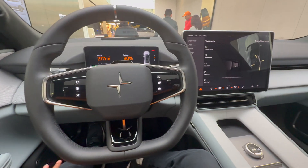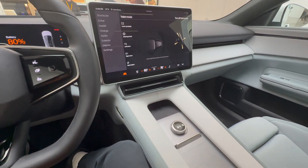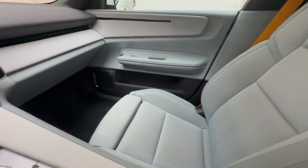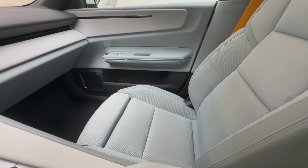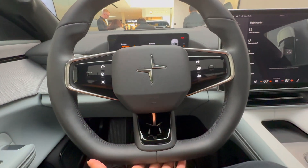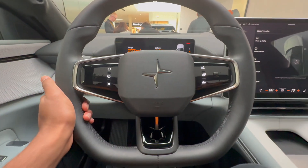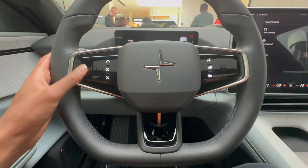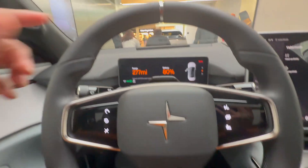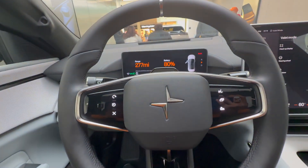Inside the brand new Polestar 4, it is very minimalistic and every material in here is sustainably sourced, making everything about this car even cleaner for the environment. The steering wheel is fairly thick with a flat bottom for good grip. The steering wheel buttons have haptic feedback — they're not actual buttons but give you a good response so you know what you've touched. There's also a silver 12 o'clock marker which helps elevate the premium feel of the interior.